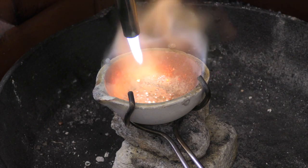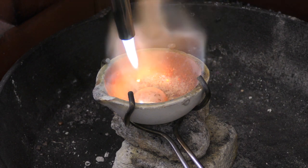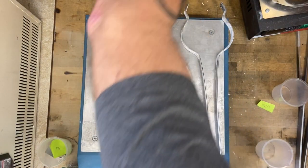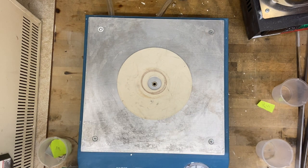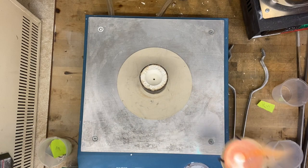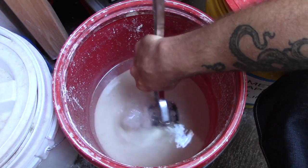The metal — sterling in this case — is melted in a melting dish using a torch. A vacuum casting table is used to assist the pouring of the metal. The molten metal is poured into the space where the wax model used to be. To remove our cast ring, the flask is quenched in water.